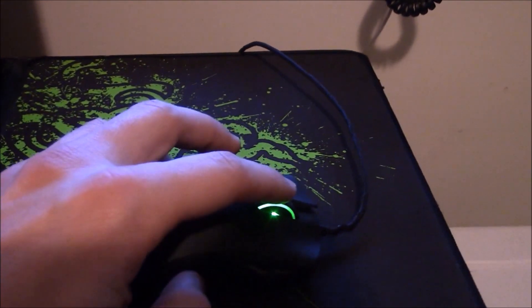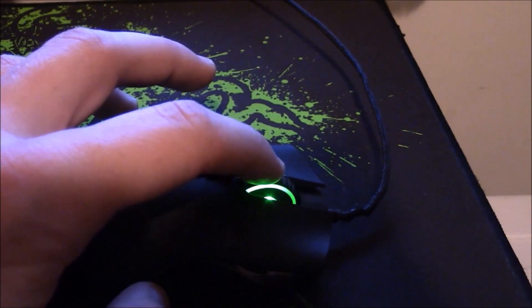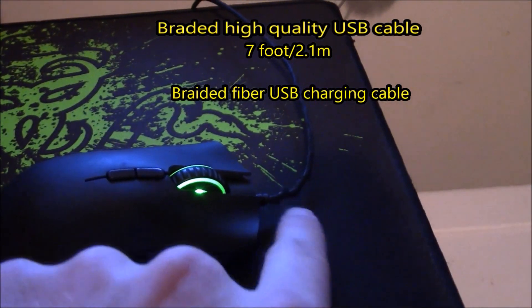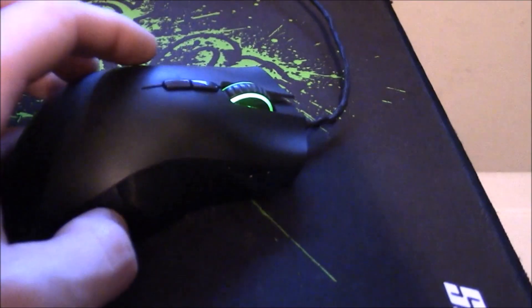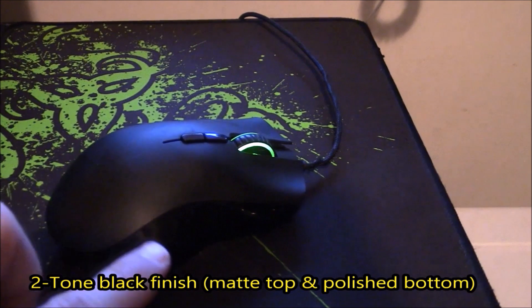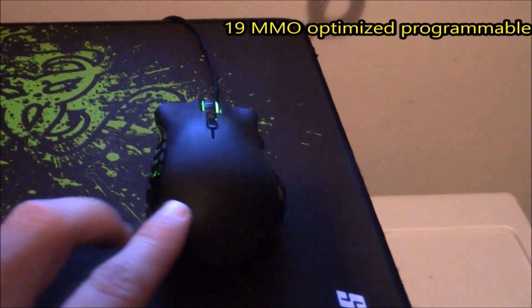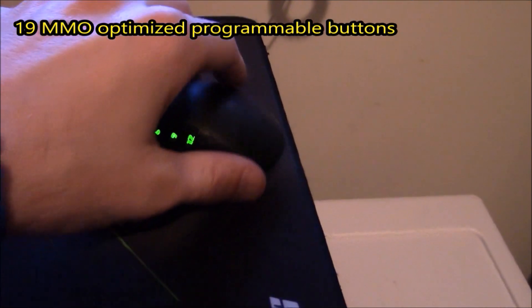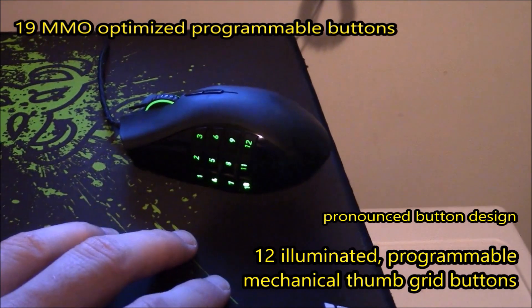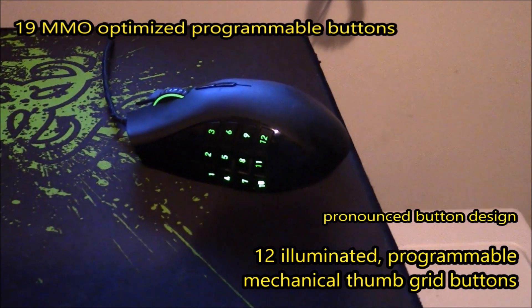The scroll wheel is very smooth — it has a click-into-place feel where each time you roll it you can feel the notches click into place. You'll also notice it has a nice high-quality braided cable if you choose to use the wire. This mouse comes in two tones of black: a dull finish on top and a smooth, bright piano finish on the side.